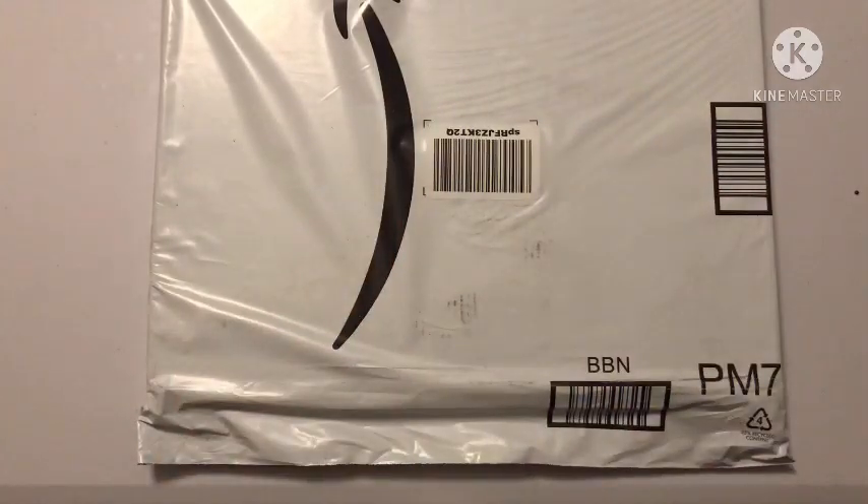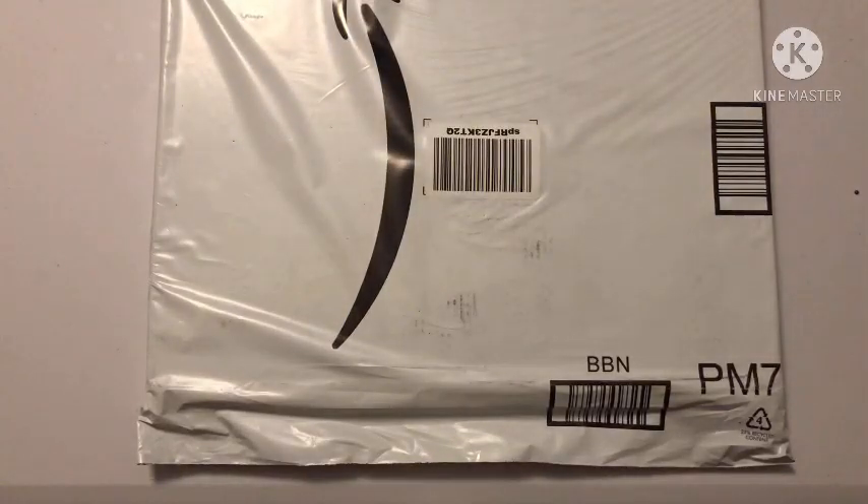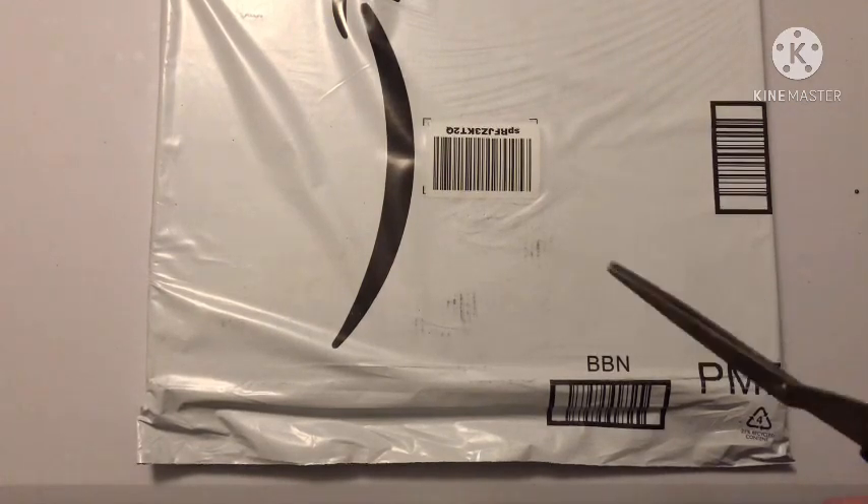Hey everyone and welcome back to The Hobbyist. Today I have another unboxing for you all — this is from Amazon. This is a company that has gotten really popular lately, and to be honest I had no idea it was this company until I saw what was coming in.